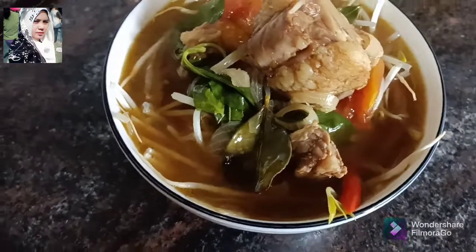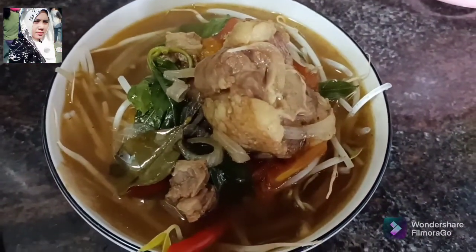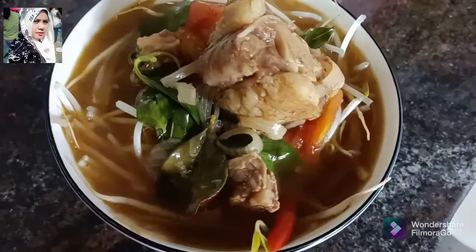Ini bawahnya kita sudah selesai, tinggal dihidangkan. Ini bawahnya nasi. Kalau seperti ini, jangan dimasukin. Kalau dimasukin nanti lembek, tidak enak. Jadinya ditaruh di atas nasi, lalu disusun seperti ini. (The bottom is done, ready to be served. The base is rice. Don't put it in like this or it will get soggy and not taste good. So place it on top of the rice and arrange it like this.)